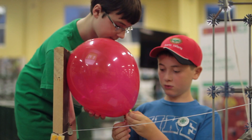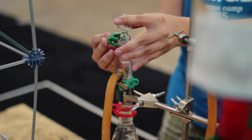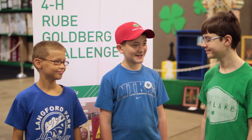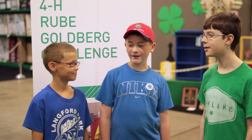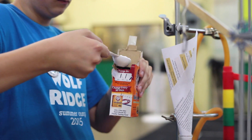A Rube Goldberg machine is an overly complicated machine that is built to perform a simple task. 4-H has gotten involved with building a Rube Goldberg machine. It has an opportunity to teach young people engineering design skills. This is a way of engaging youth in a hands-on experience.